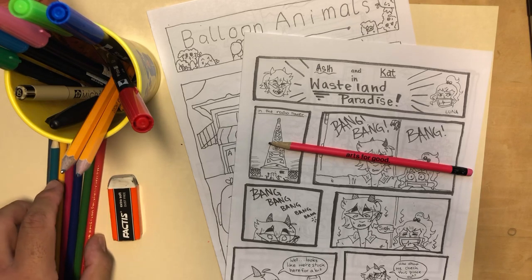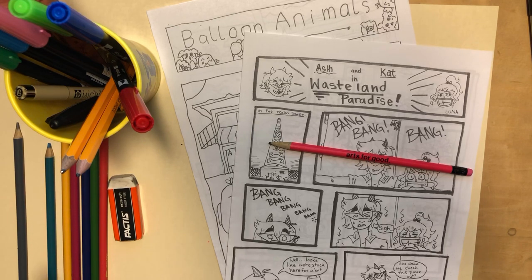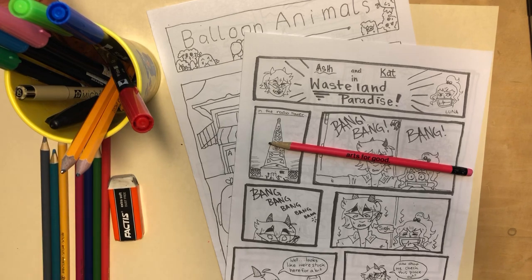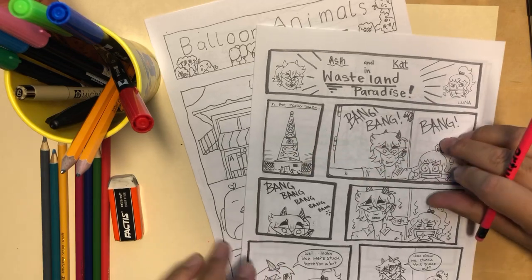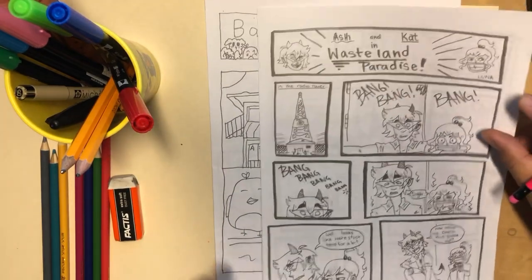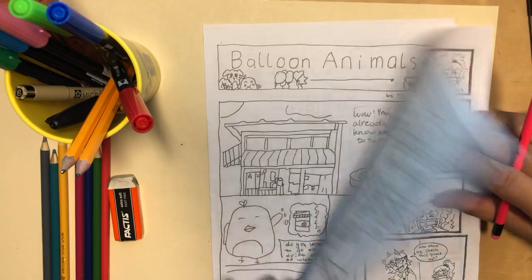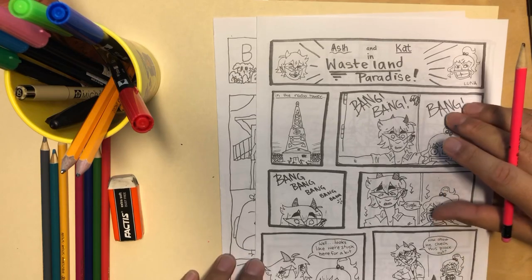If you're a parent, an adult, or even an older sibling and you've got kids, younger siblings, cousins, or students that you want to keep busy with a comic book project, I'm going to run through — I don't want to say complete — but it's going to be a 20-minute comic clinic. I've got to do it under 20 minutes, and I'll go through a bunch of basics that should be just enough to get you started.